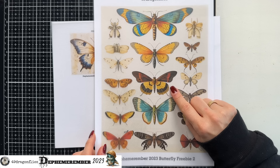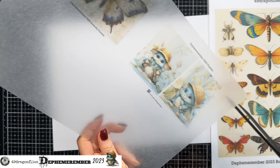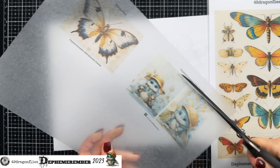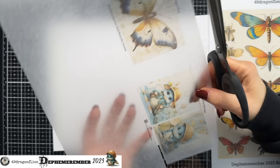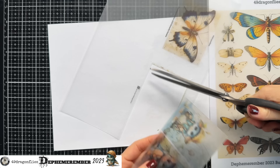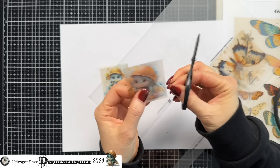The next step is to cut the images out. First I'll cut around them roughly with big scissors. Something to keep in mind is that these sheets break quite easily, so you have to be careful how you cut them. You can already see a tear on the corner right there. I'll continue then with smaller scissors. When cutting out the image, I'm going to leave a little bit of a border, but you don't have to.